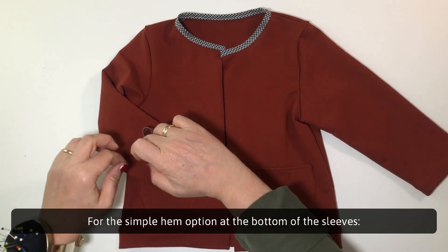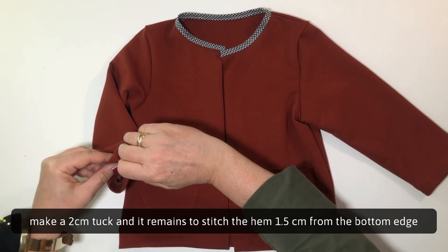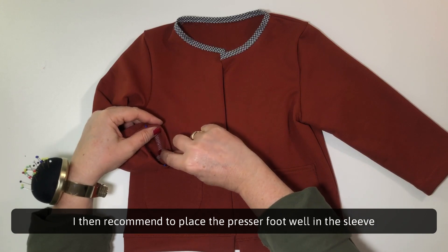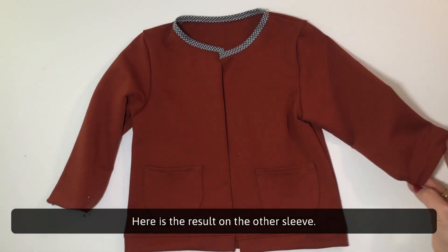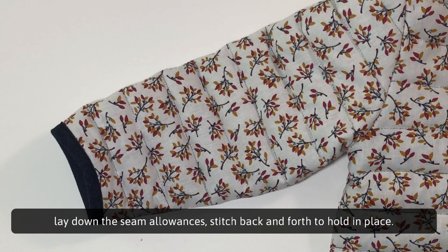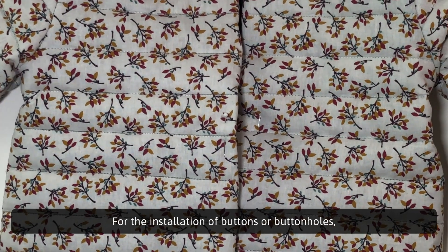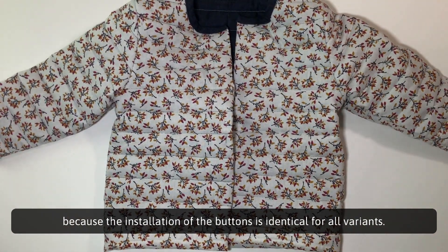For the simple hem option at the bottom of the sleeves, make a 2cm tuck and stitch the hem 1.5cm from the bottom edge — make a single stitch or a double stitch with a double needle. It can be tricky for very small sizes for babies; I recommend placing the presser foot well inside the sleeve to be able to advance without problem. For the bias binding option at the bottom of the sleeves, lay down the seam allowances and stitch back and forth to hold in place, or finish by hand to properly tuck the bias binding seam allowances and press everything together. For the installation of buttons or buttonholes, we find ourselves in the last chapter after the assembly instructions for variant B, because the installation of the buttons is identical for all variants.